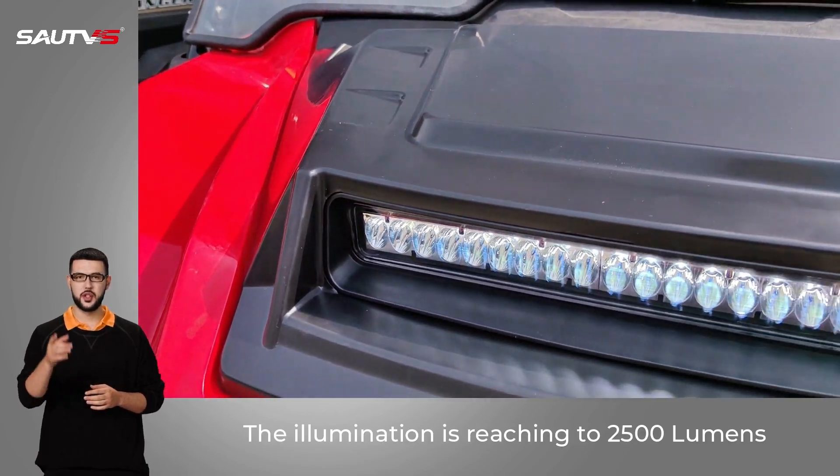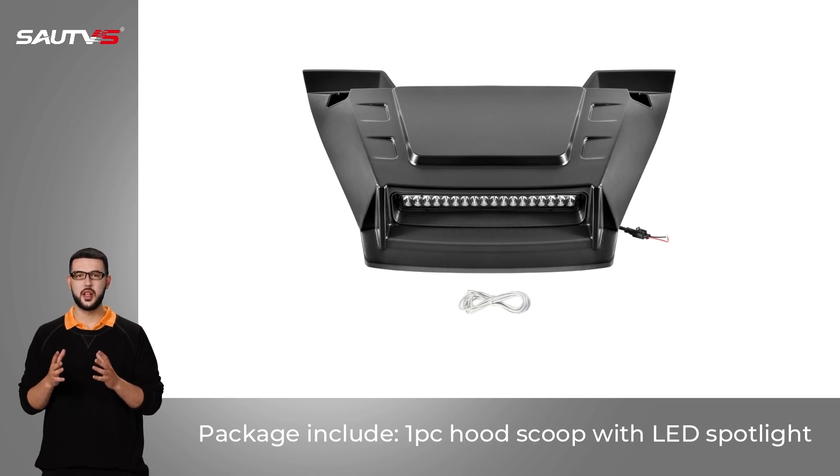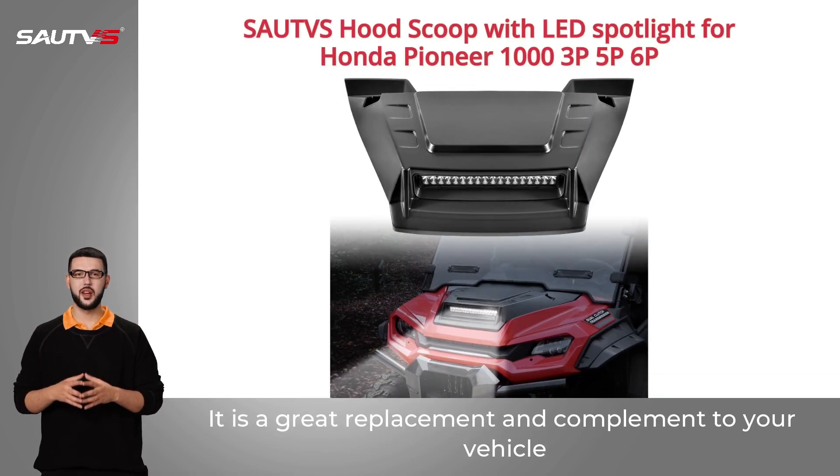The illumination reaches 2,500 lumens. Package includes one hood scoop with LED spotlight. Working in all conditions, light up the trail at dusk and night — a great replacement and complement for your vehicle.